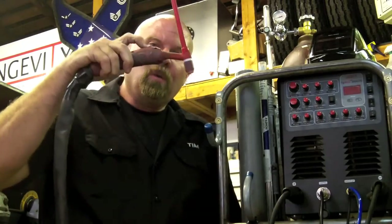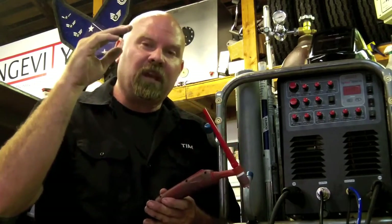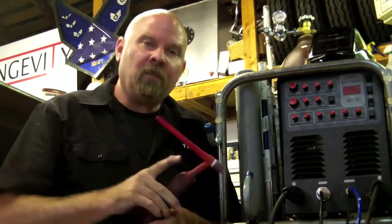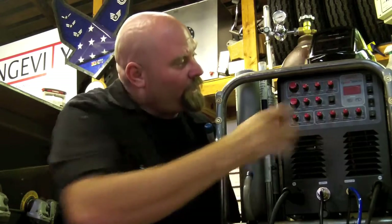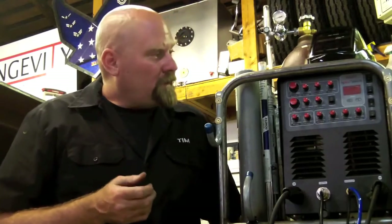Using the 4T mode, we'll push the button, and this is where the upslope ramps up to the amperage that you're going to be welding at. Then you push the button one more time, and it'll start dealing with the downslope, and you can tune that in. Right here we have pre-flow that works in all modes — that's how many seconds of shielding gas is going to be coming out.